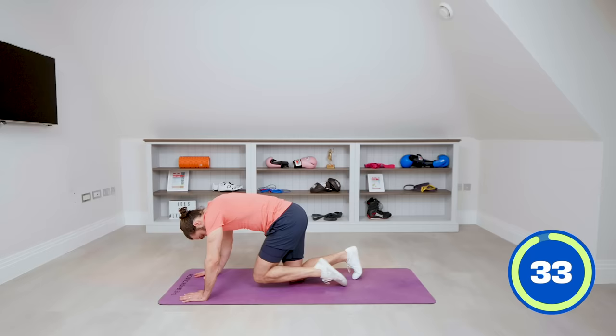There you go — 15 minutes. We've moved our hips, our quads, our hamstrings, opened up our shoulders and chest. Hopefully your heart rate was elevated and you feel really good. That's what I want to remind you: exercise isn't just about the physical benefits — it's the mental health, it's how we feel afterwards. I really hope you enjoyed that. Thanks for taking part. Have a lovely day wherever you are in the world and I look forward to training with you again soon. Take care and good luck.